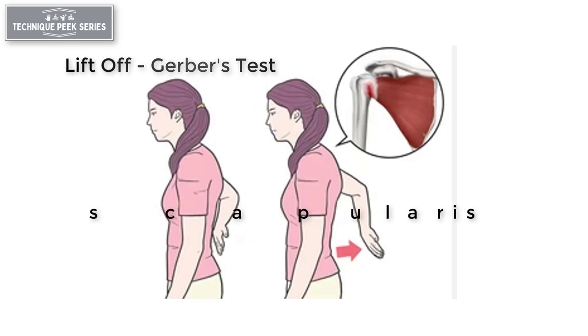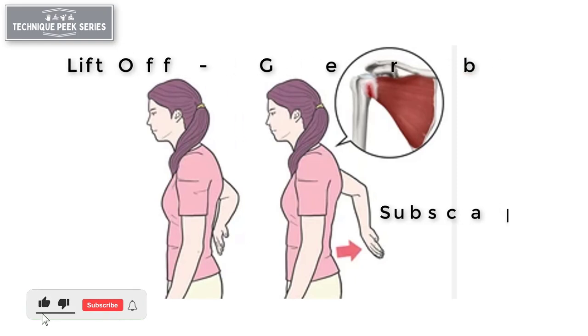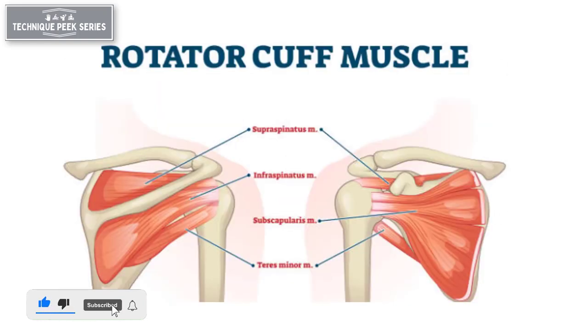The liftoff or Gerber's test is used to identify rupture of the subscapularis tendon, which is one of the four rotator cuff muscles providing stability and strength to the shoulder during range of motion.